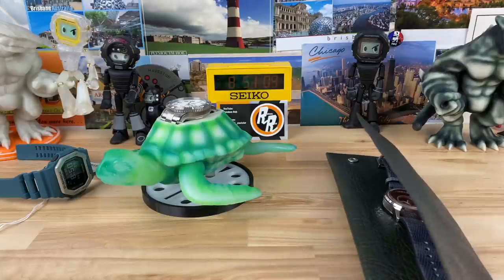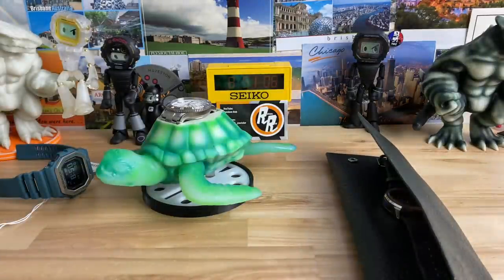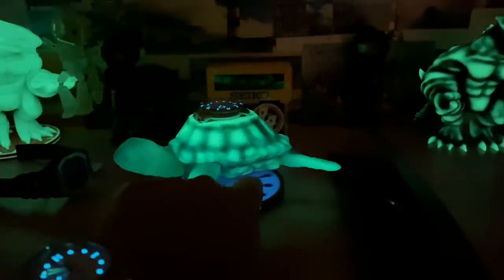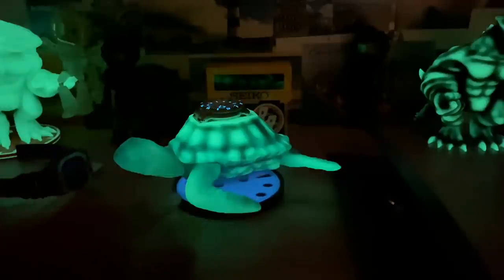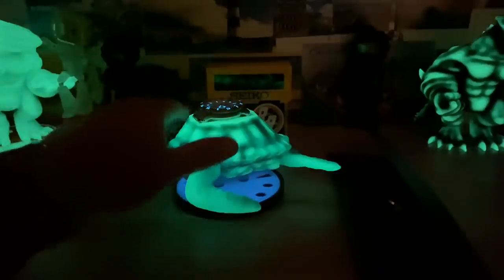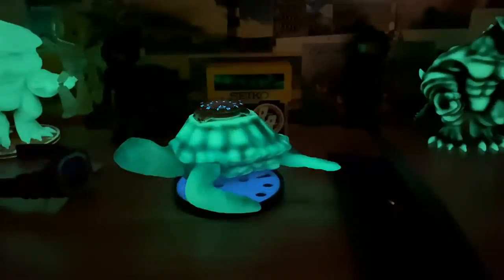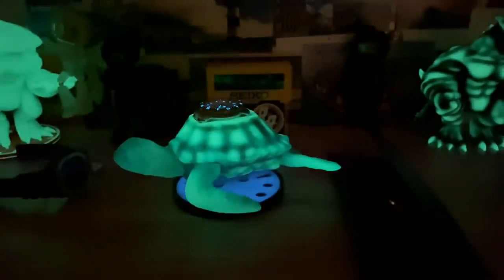All right, let me kill the lights so you guys can see this turtle glow. Yes! So you have like the blue colored, almost BGW9 colored base, and then you have all like a C3 colored turtle, and then it matches the monsters. And there's the Omega I was wearing once I got home. All right guys, thanks for watching. Thanks Jerry for sending over the turtle. I'll see you guys in the next video.